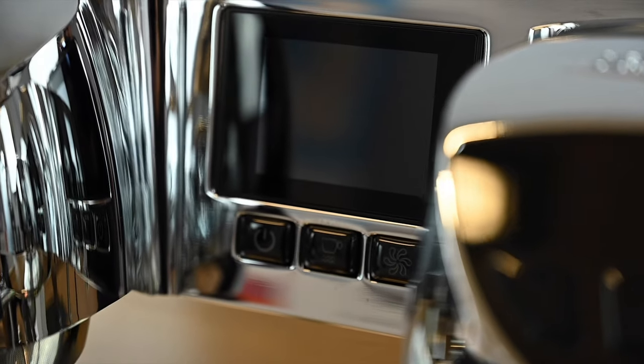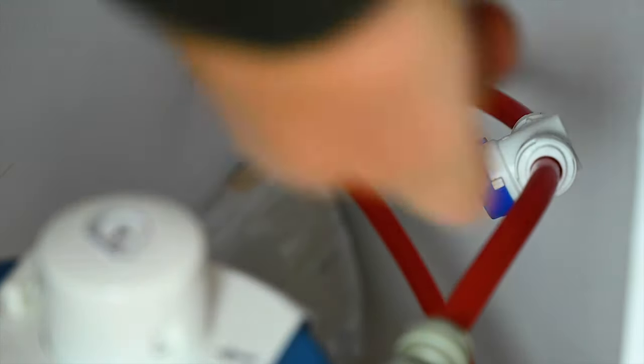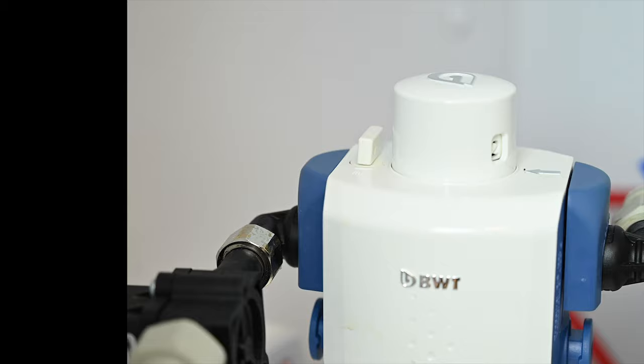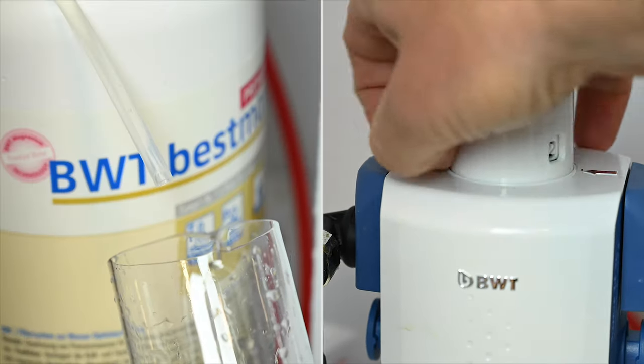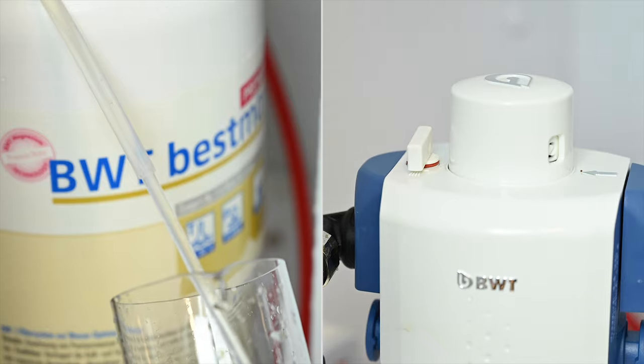If your business has been closed, your espresso machine has likely been switched off for up to three months. There are a few simple tasks you can carry out to restart your machine successfully. Switch on the water supply to your water filter, and depending on the brand and capacity, you will need to flush through between 20 and 150 litres of water. This will ensure the stagnant water and particulates are flushed away.